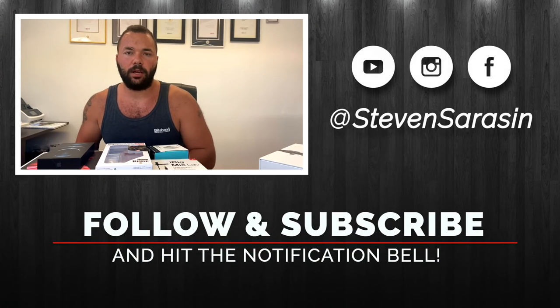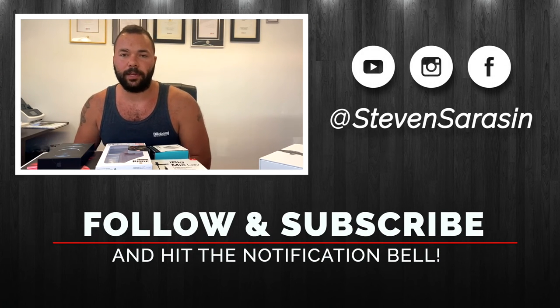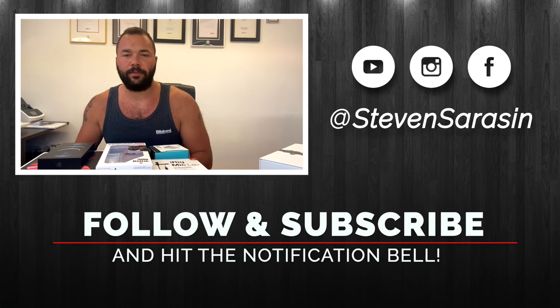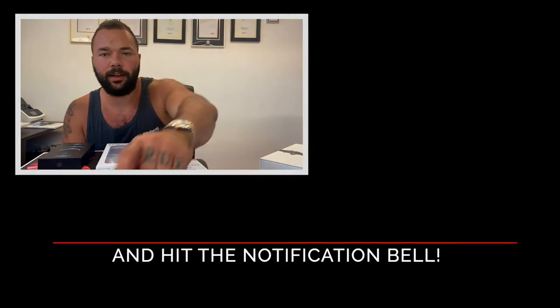My channel is new, so you can expect to see a lot of content going forward — as always, real estate content, Q&A, lifestyle, fitness, food, all sorts of stuff. Be sure to like the videos, comment on them to help me out, and also subscribe. Please tell me the type of video you'd like to see. If you like unboxing, comment, like, subscribe, let me know — help out the channel so I can bring more value and more excitement and entertainment to all of you. Thank you very much.